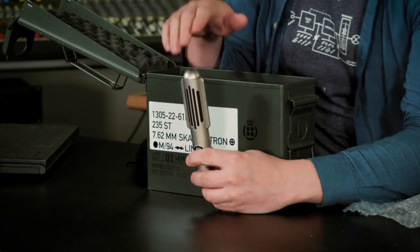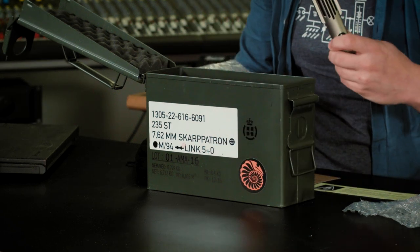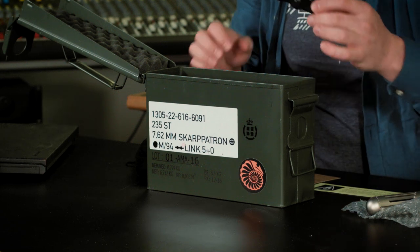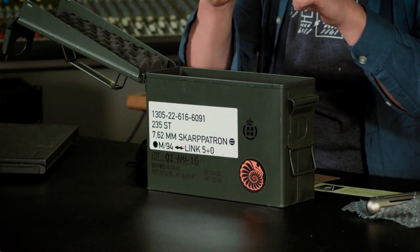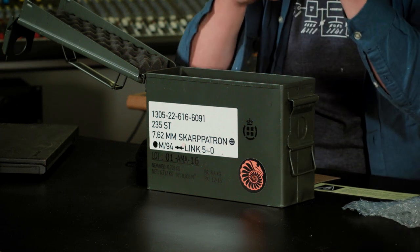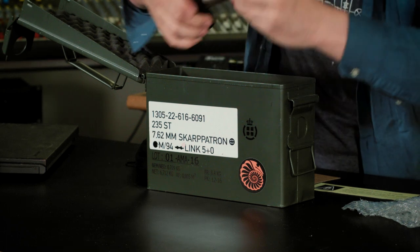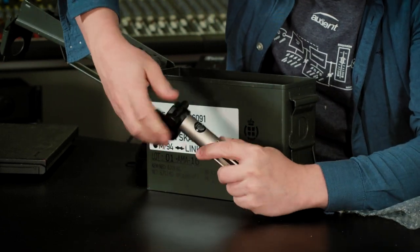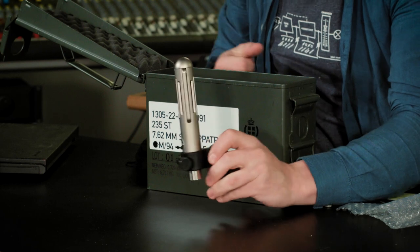But having said that, it is a handmade ribbon mic specifically designed to use on guitar cabinets. So I'm gonna put that down, and it comes with a mount that's specifically designed, by the look of it, to screw in and be used on a guitar cabinet — like so. Yeah, goes in there nice and solid.